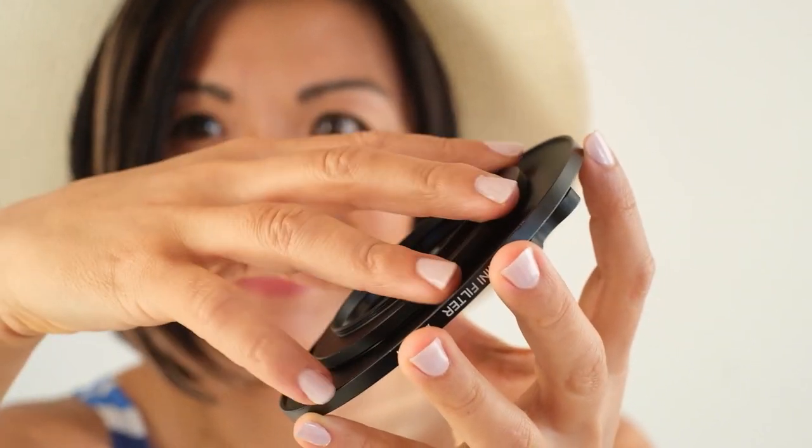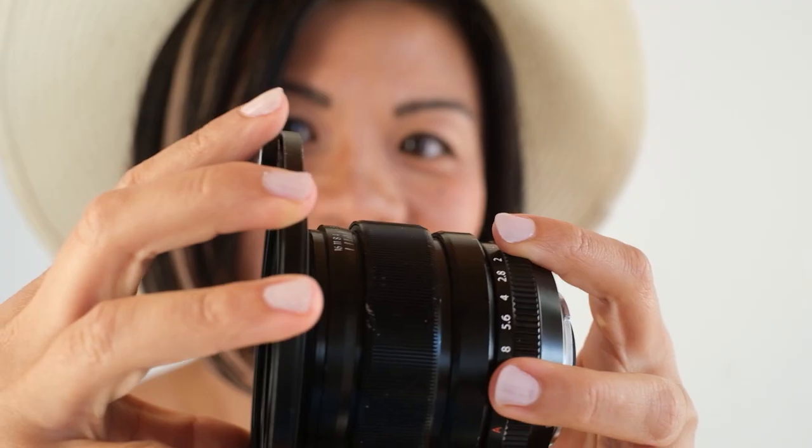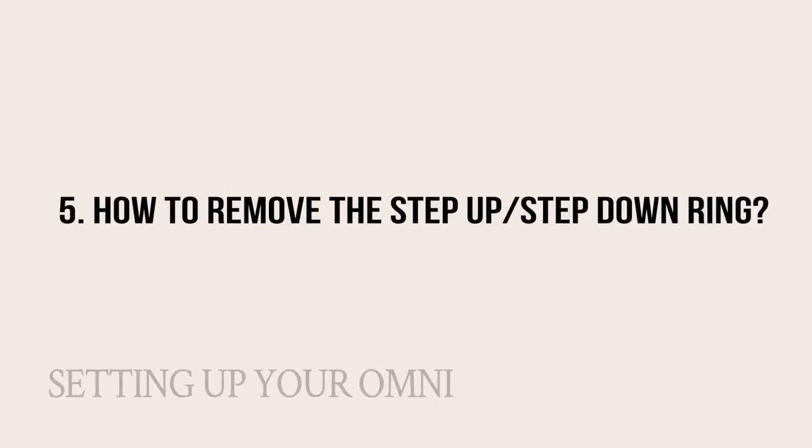I just find that it works easier that way. So you're gonna go ahead and screw it on first, and once that's on then attach it to the lens — that just makes it go on easier for me, but you can go either way. When you're ready to switch it out, it's easy — just unscrew it and that takes it right off.